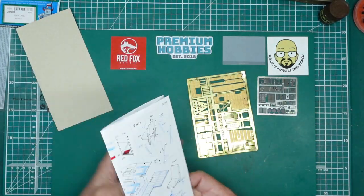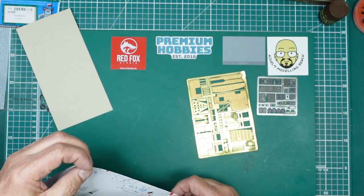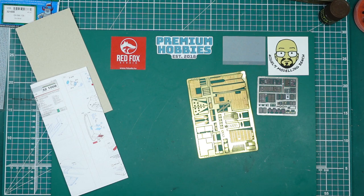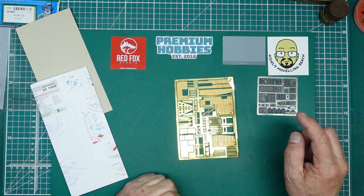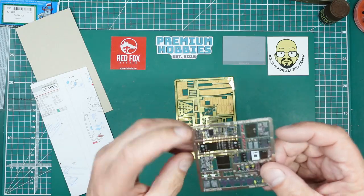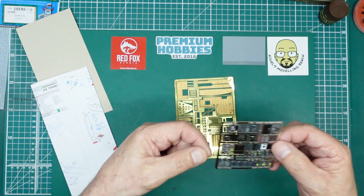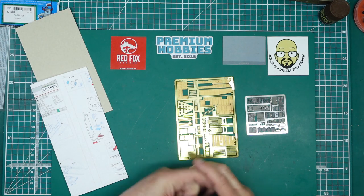Hope you've enjoyed that. We'll be using this on the next build of the Sky Crane — there are a few bits of aftermarket coming for that. Attila over at Red Fox has told me he's going to send me his 3D instrument panel for the Sky Crane when it arrives, and that's going to look beautiful with all the switches. But even if it never materializes, this photo-etch is still much better than what you're getting in the kit. Thanks for watching — see you all soon, bye for now!